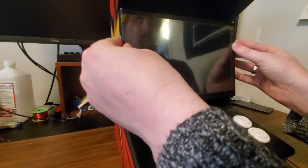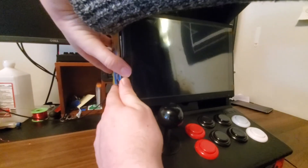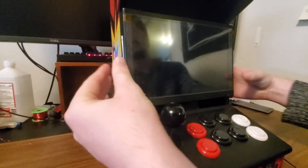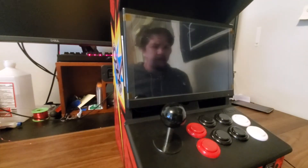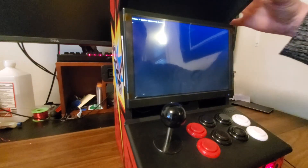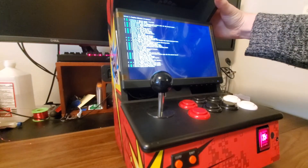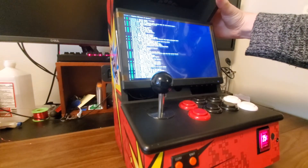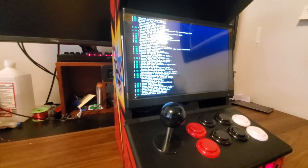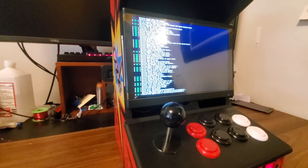The screen just sort of Velcros back on. I don't love having to press on it to get it to stick — I'd like to swap that out with magnets but haven't gotten around to it yet. Here's what it looks like when it boots up. You'll see RetroPie starting to boot, and the little LED light for the coin slot lights up to let you know it's working. We'll speed through this bit, get to the operating system, and pick up from there.